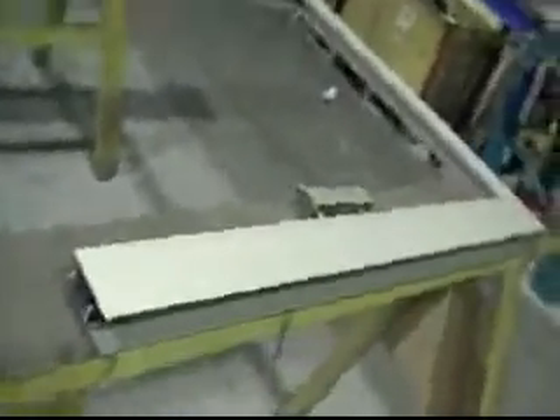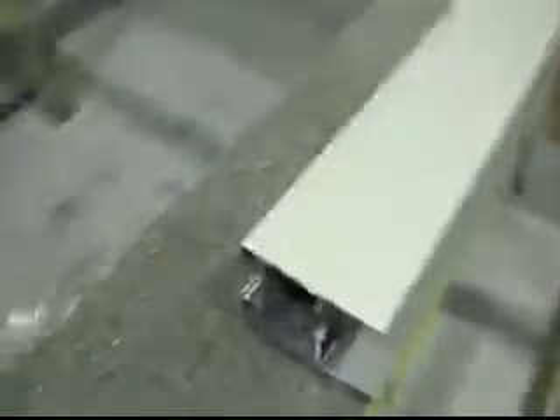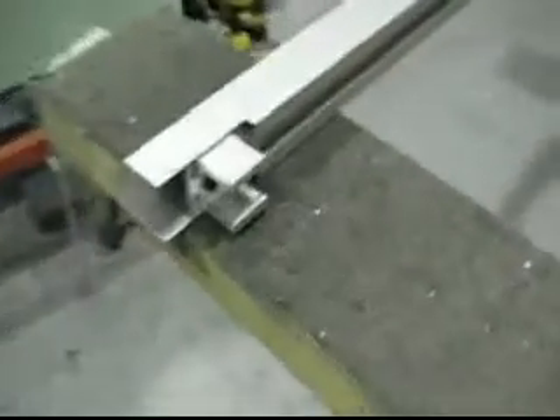The mid rail of the door and the bottom of the door section. Now this is inserted into here. The mid rail of the door is inserted into there.